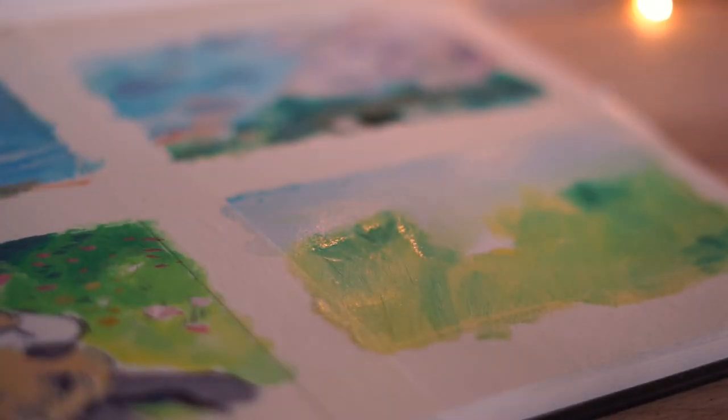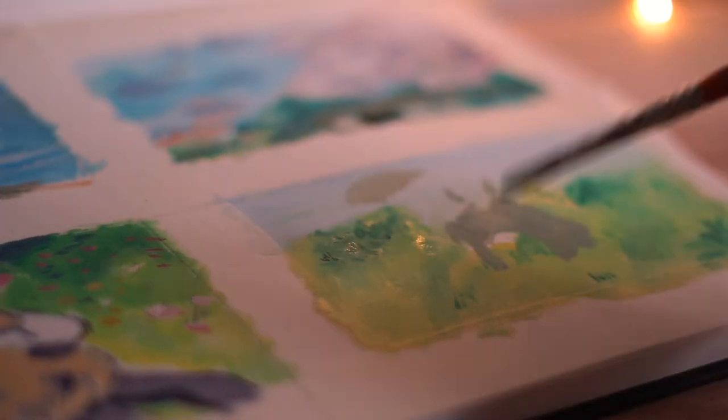He's almost finished — you can see the sort of finished product. Alright.